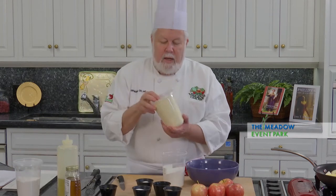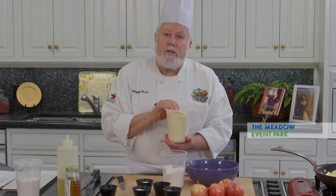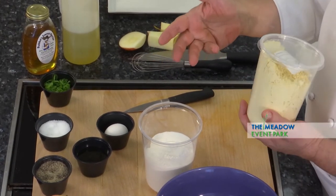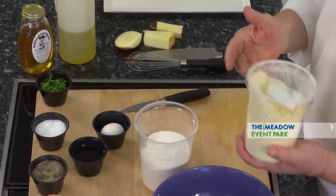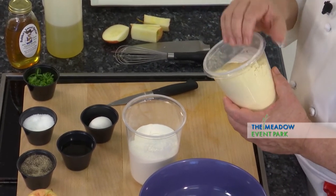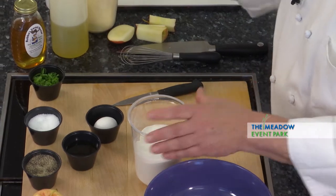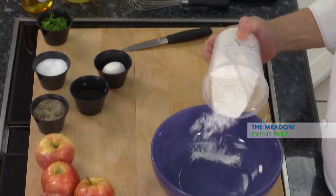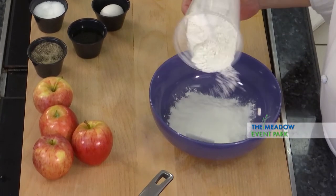This is bison, which is chickpea flour, which is great for breading fish, especially if you're not going to add another coating to it. And we're going to be using bread crumbs, so I'm not going to use the bison today, but I wanted to let you know this is a great flour for fish. I'm going to use rice flour here to do the fish in.